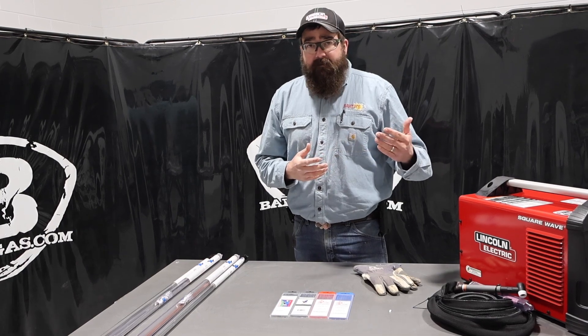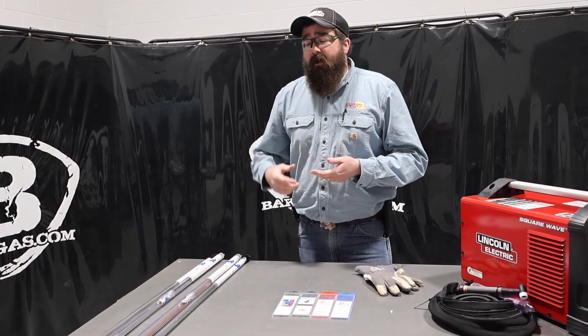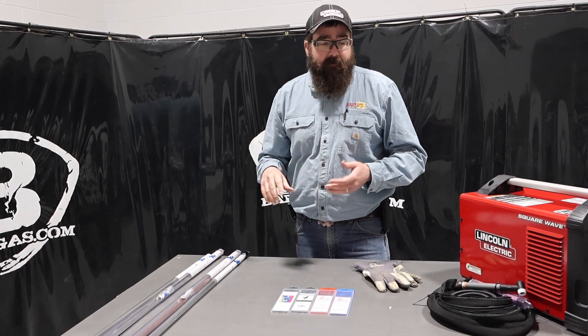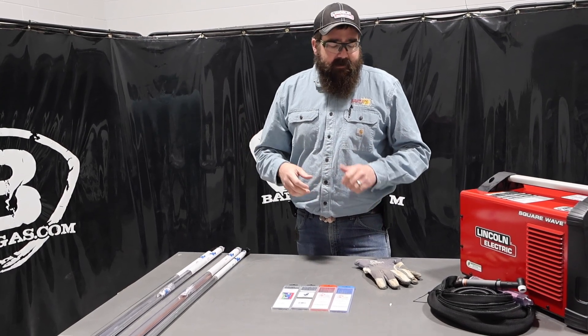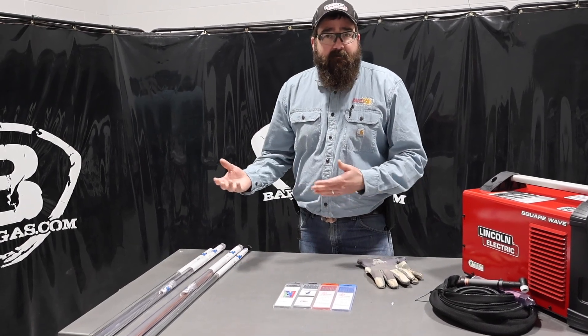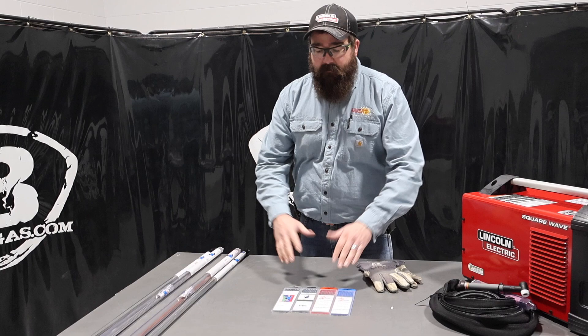We're going to talk about some of the new beginner stuff, or what I recommend you should get just on a beginner basis. This is just brand new — you've never done it before, but you bought a machine and you're going to try it out. I know we have a couple of bundle packages out there. We'll link all that below with tungsten, filler, and some other different consumables — TIG rod and tube holders, what gloves to buy, that sort of thing. You might have already bought all this stuff, but I just want to give you a recommendation here.